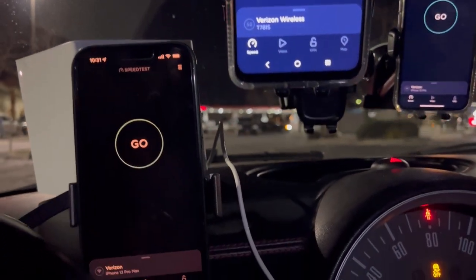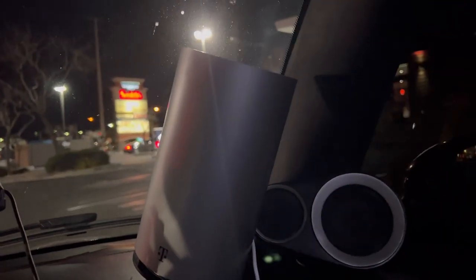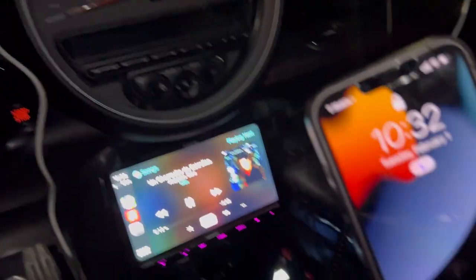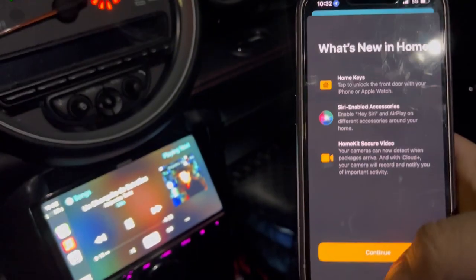Hey everyone, thank you for tuning into the channel. We got the Verizon N77 home internet box, we got the T-Mobile trash can home internet, and we got a bunch of phones here. We also got a T-Mobile line. Let's turn the Wi-Fi off real quick.